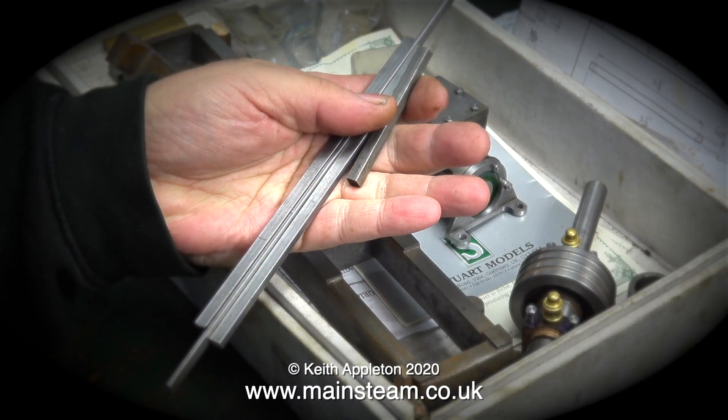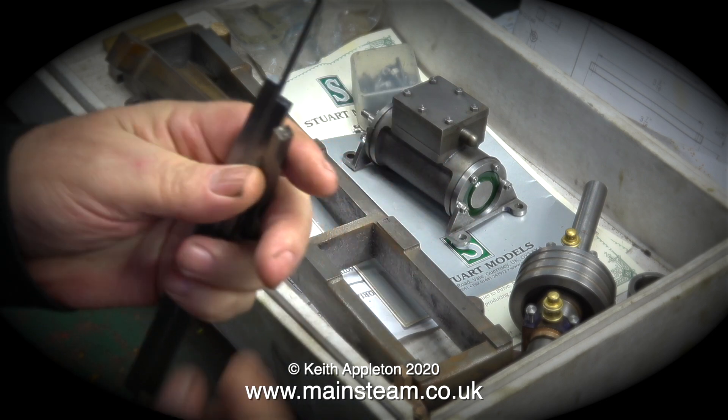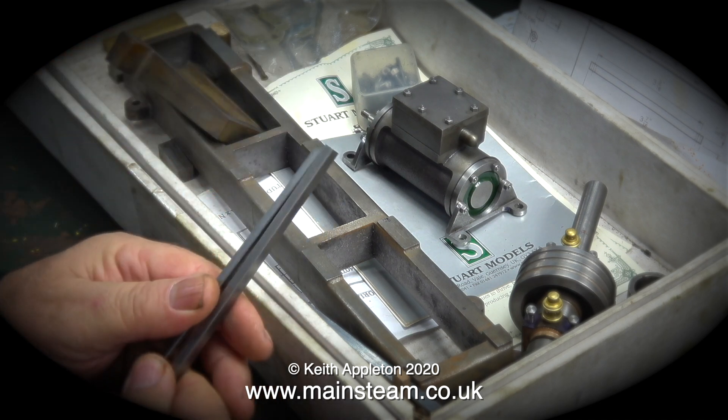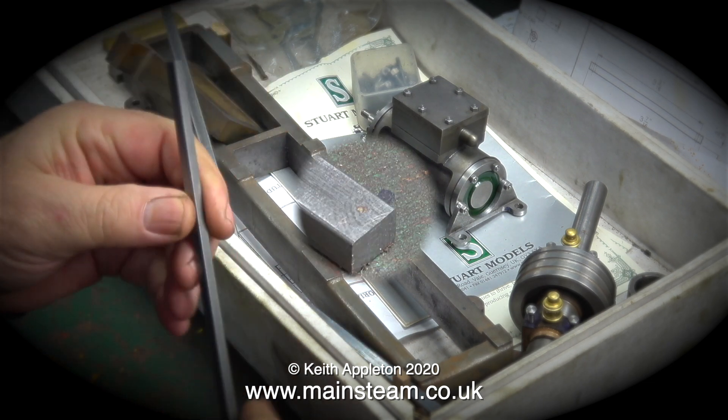This job on the surface looks very simple: rummage through the box of bits and find the suitable pieces of steel. Discard the two short pieces because they're for something else, and the long thin bit is the eccentric rod. You end up with these two pieces, and without looking at the drawing I think they measure five-sixteenths by three-sixteenths of an inch.